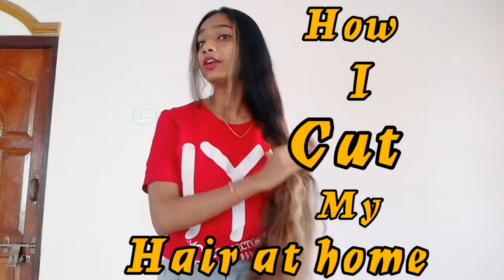Hello everyone, welcome back to my channel. I am Soni Chauhan and in today's video, I am going to share how I cut my hair at home.